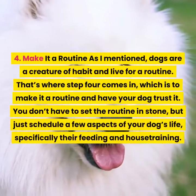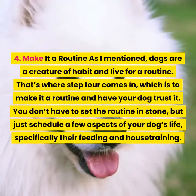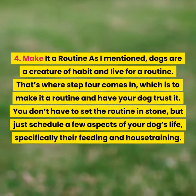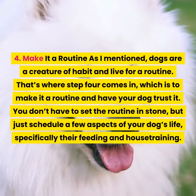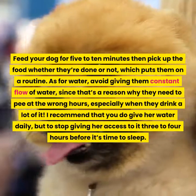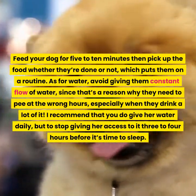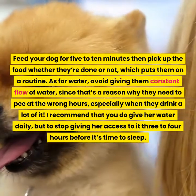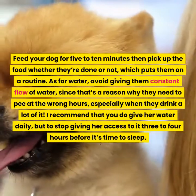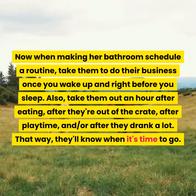Step four: Make it a routine. As I mentioned, dogs are creatures of habit and live for routine. You don't have to set the routine in stone, but just schedule a few aspects of your dog's life, specifically their feeding and house training. Feed your dog for five to ten minutes, then pick up the food whether they're done or not, which puts them on a routine. As for water, avoid giving them a constant flow of water, since that's the reason why they need to pee at the wrong hours. Give her water daily, but stop giving her access to it three to four hours before it's time to sleep. When making her bathroom schedule a routine, take them to do their business once you wake up and right before you sleep.